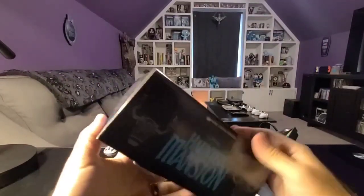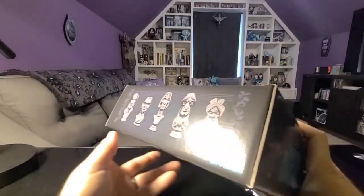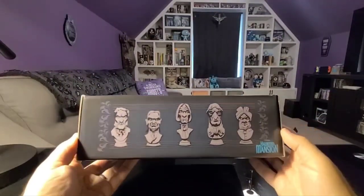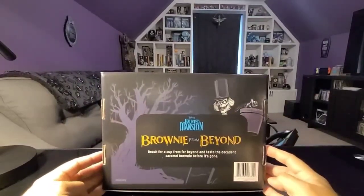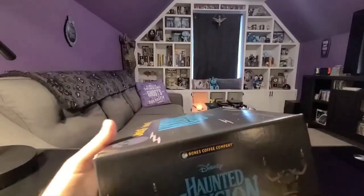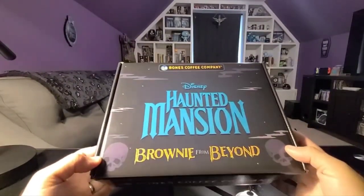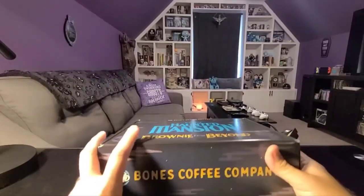So this is the box that comes in — very nice packaging. It's called Brownie from Beyond. Obviously this is teamed up with Disney and promoting the new movie that's about to come out. And the cool thing is I will be able to display this box after the fact.